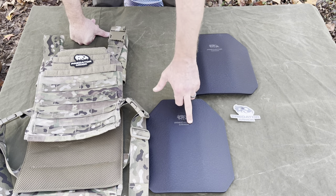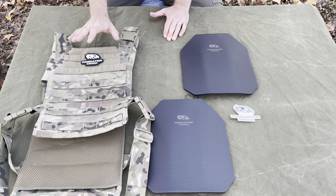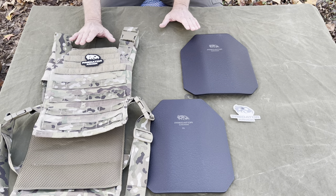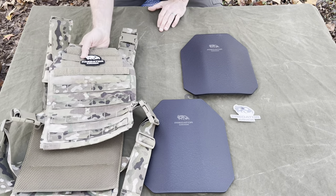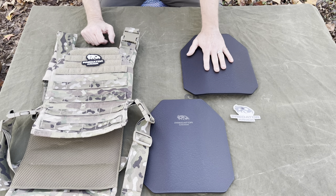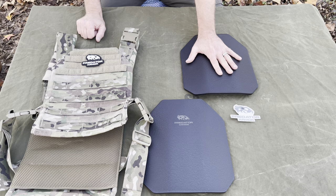They sent the front and back plate and a carrier. I'll put a link down below. Actually pretty reasonable prices, and like I said, everything is made in the United States, which is a very good thing. If you're looking for an armor package, or even just plates by themselves or a carrier by itself, they offer all of it and several types of plates.